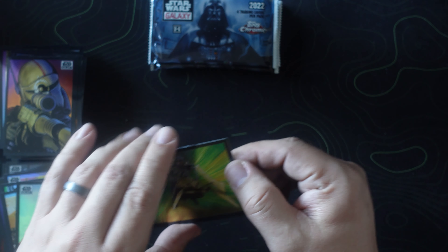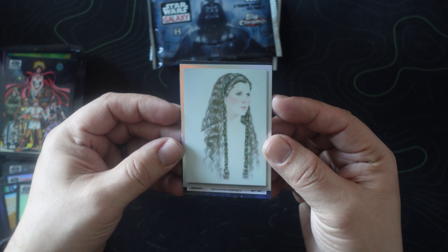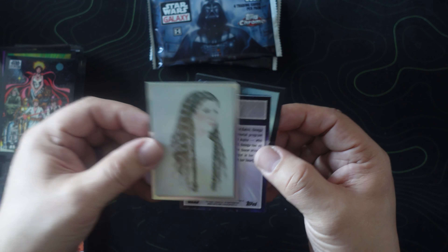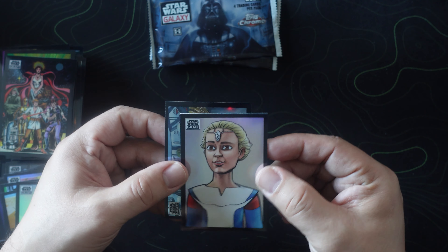Boba Fett battles the Sarlacc — okay, I like that. Crosshair — all right. Camera died there but we have our refractor — Wedge Antilles. So you get a good view of the cards now without some of the lights on, and then we have that one which absolutely looks amazing — Skywalker on Endor. Beautiful card. All right, three packs left.